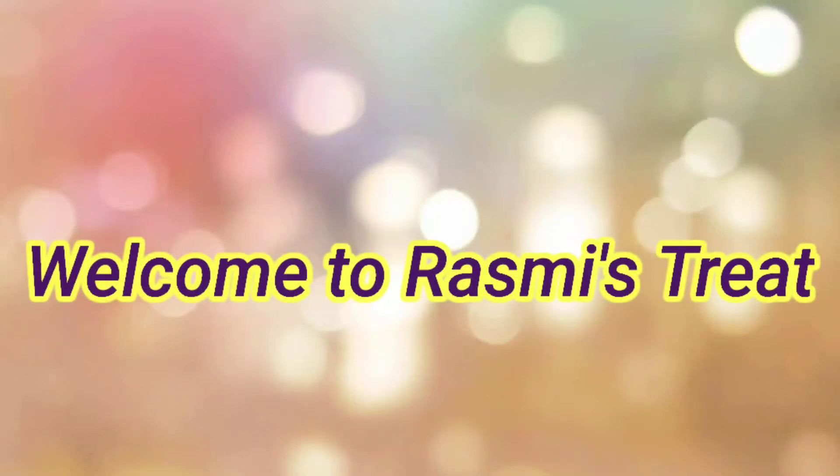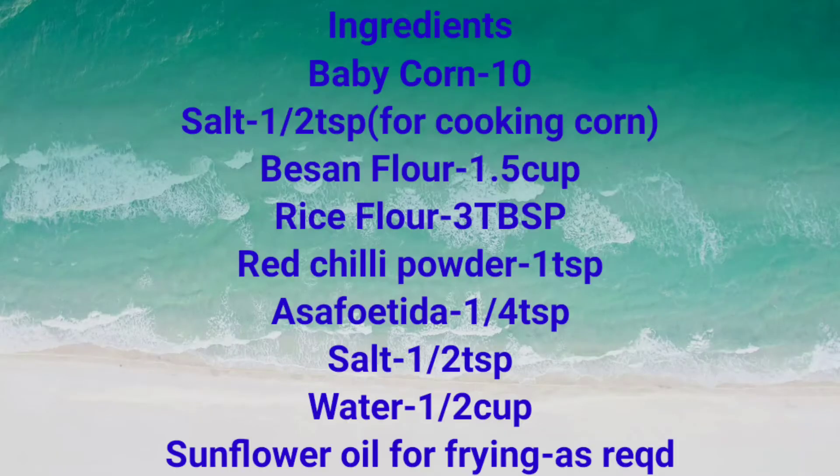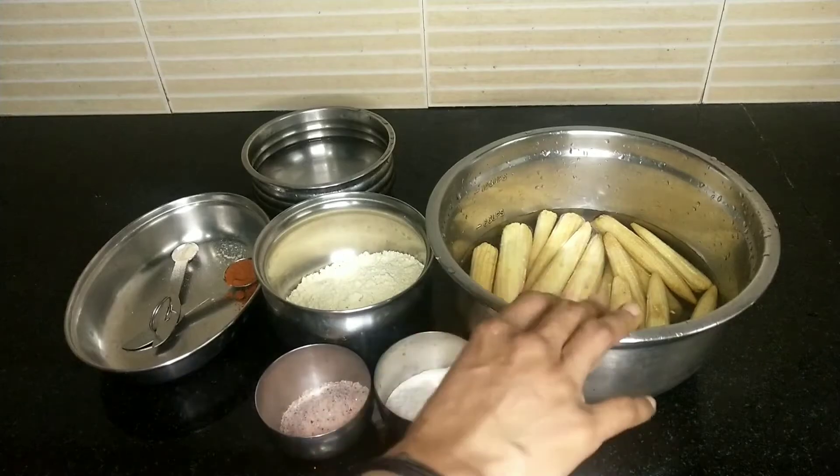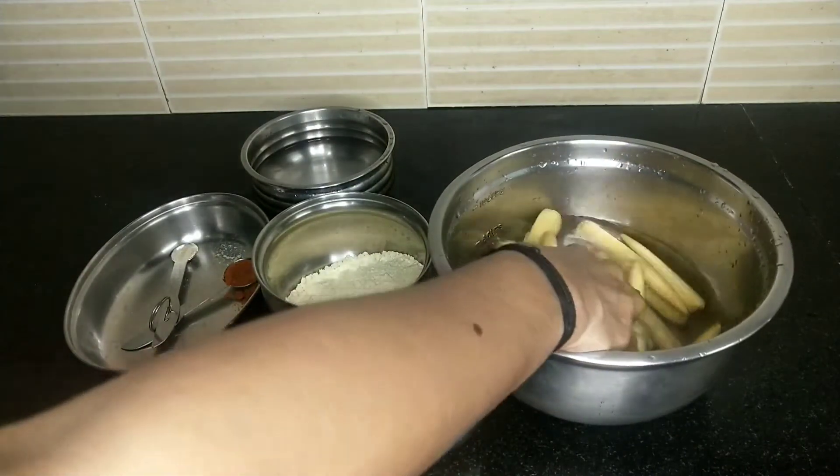Welcome to Reshmi Street. I am going to share the recipe for baby corn. I am going to clean the main ingredients for baby corn.